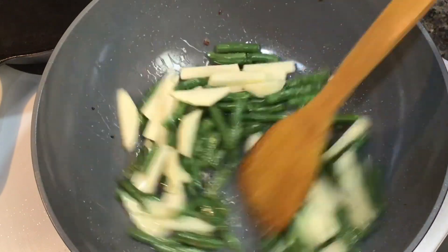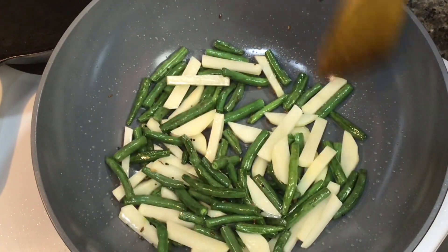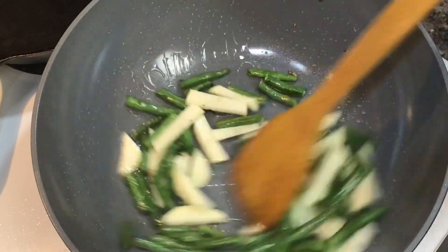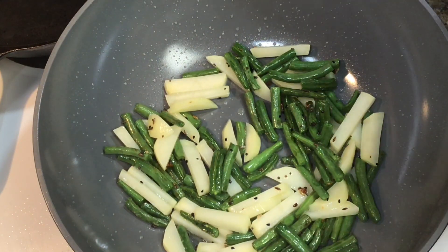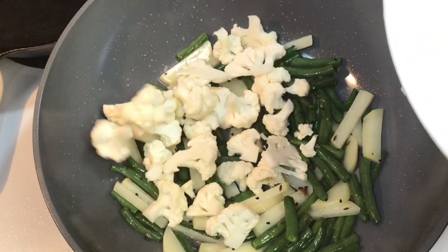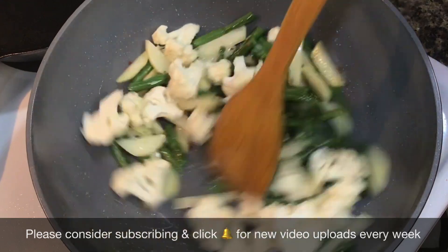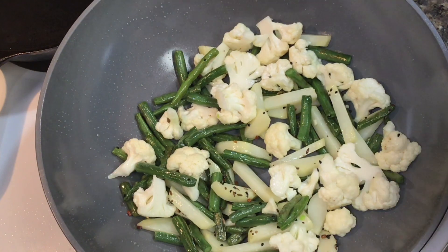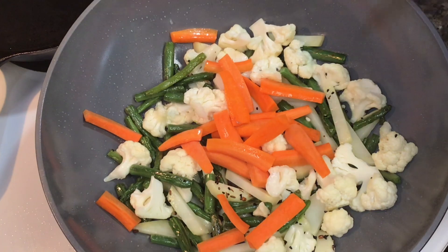Now where I live the potatoes get cooked very fast. If at your place the potatoes take more time to cook, then add the potatoes first and then the green beans. After stirring for 2 to 3 minutes, add the cauliflower. For any kind of stir fry recipe, remember to cut your vegetables into uniform size and thickness — in that way all your vegetables will get cooked at the same time. The carrots come in last as they take less time to get cooked compared to the rest.